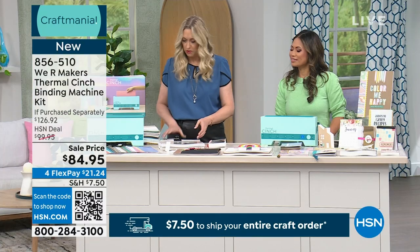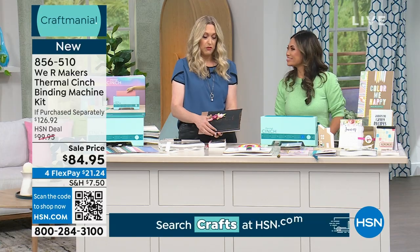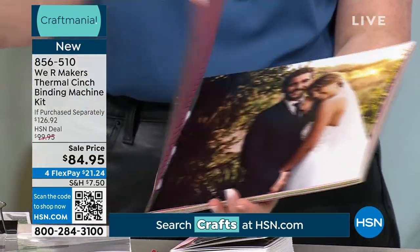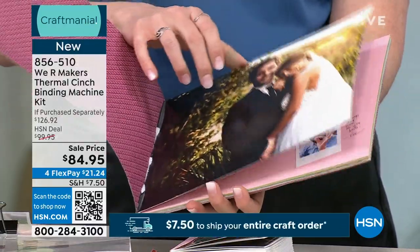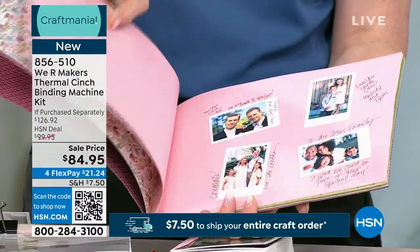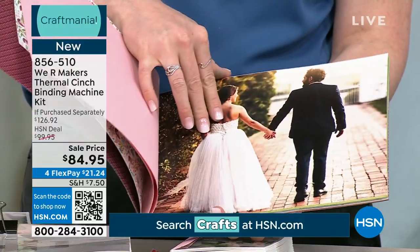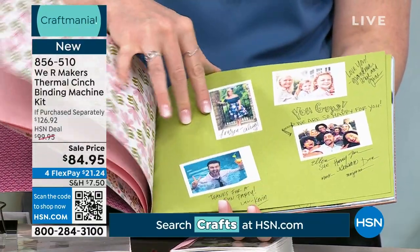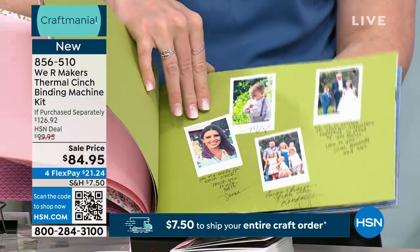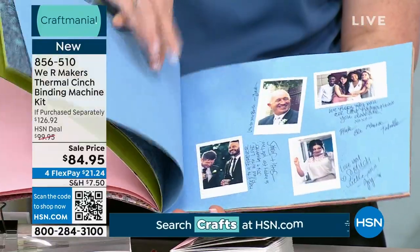Let's go through some ideas. A wedding — you want to make a custom guest book with the perfect colors. Look at that, isn't it beautiful? You take photos from the day, quick Instagram shots, and guests can add their signatures and sentiments. You put it on a table in the foyer of your venue. You're able to make this in minutes.